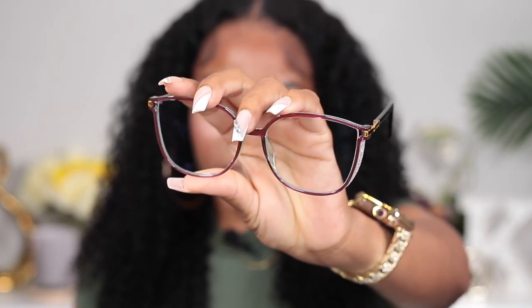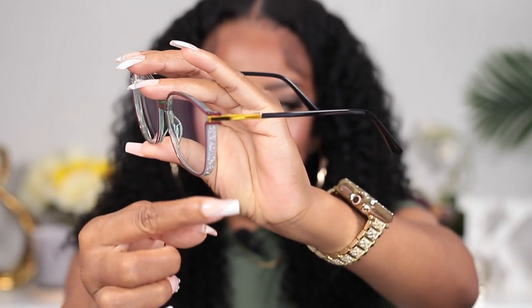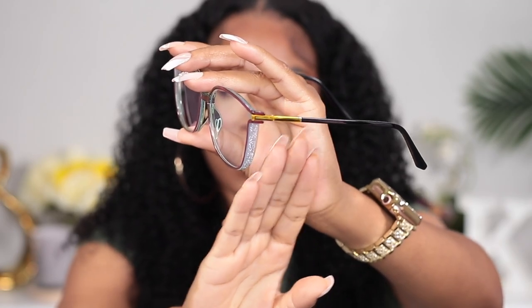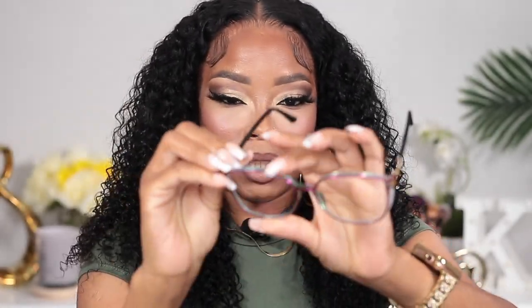All my glasses people out there, go get some of these because you're gonna fall in love just like I am. Now glasses number eight — the final one. It's burgundy also and has really nice detail on the side. I had a strong feeling I wasn't going to like this one because it looks so much like regular prescription glasses rather than fashion glasses. But I should have kept my mouth shut because this is beautiful too.